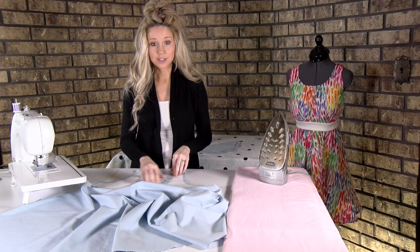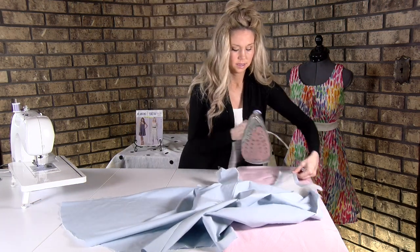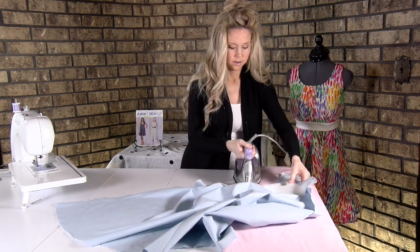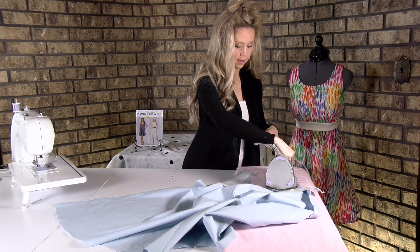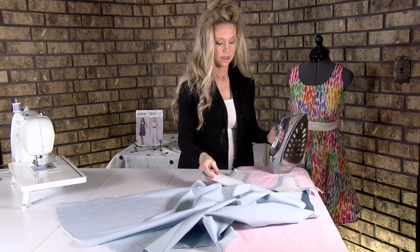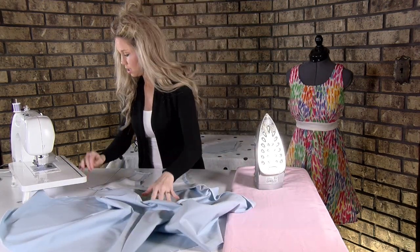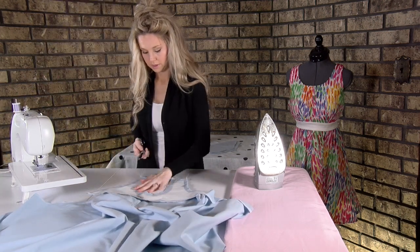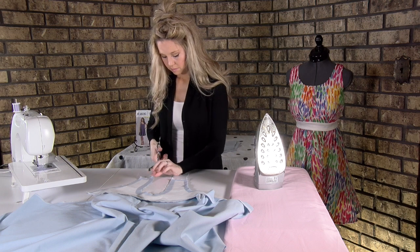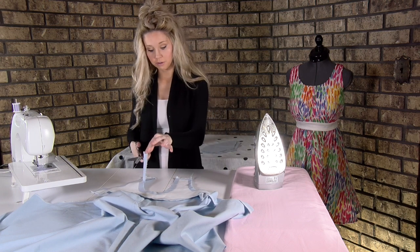Now that you've sewn your neckline, we're going to take it to the iron and press it flat. Then, like the curves we've sewn before, we're going to trim about half of it away — trimming through both layers.